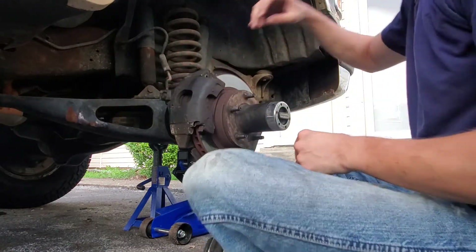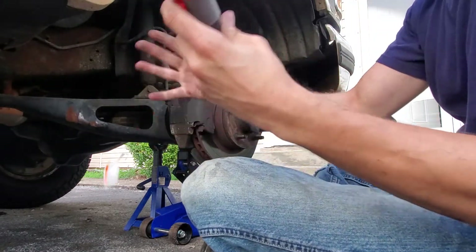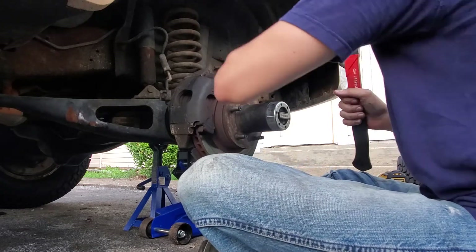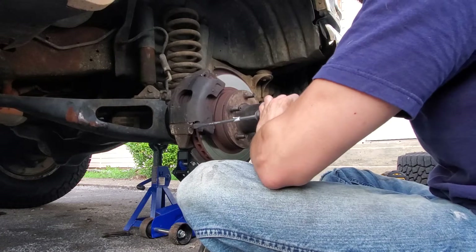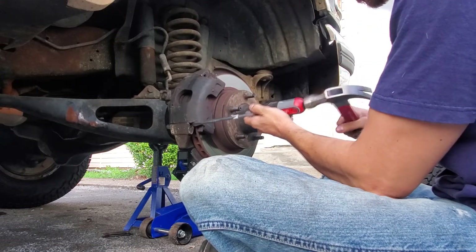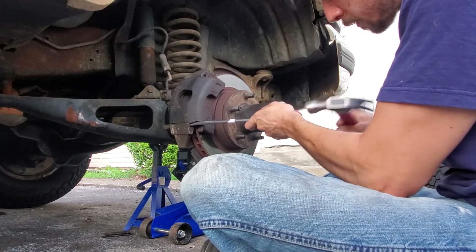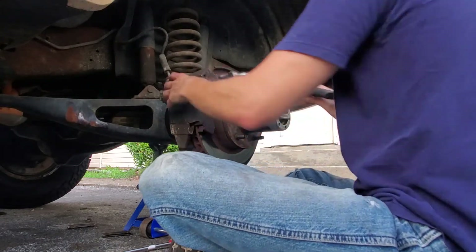To get the caliper off — the main section of the caliper — we're just gonna beat these two pins out the back. I use a hammer and an old Harbor Freight screwdriver. Doesn't need to be a surgical job here. There's one... there's two.